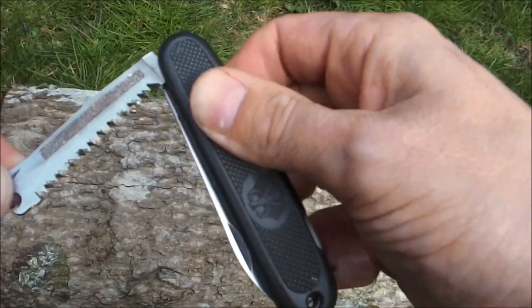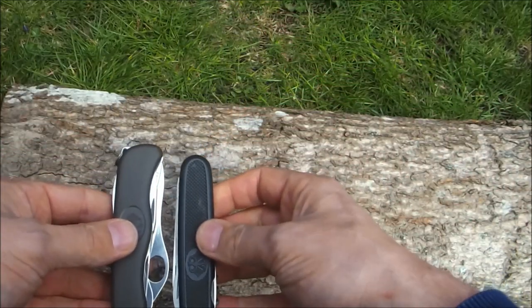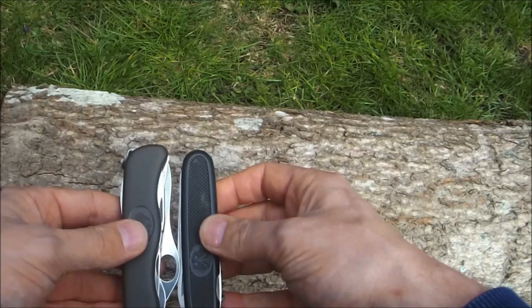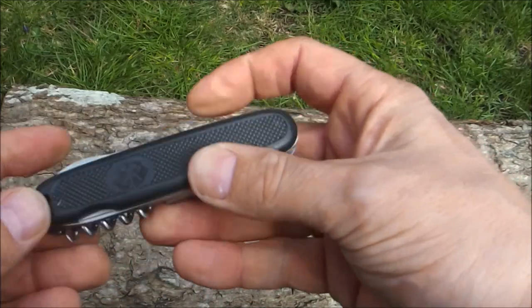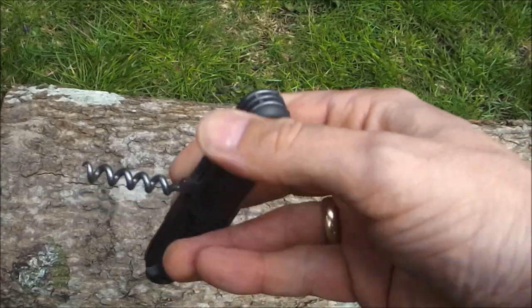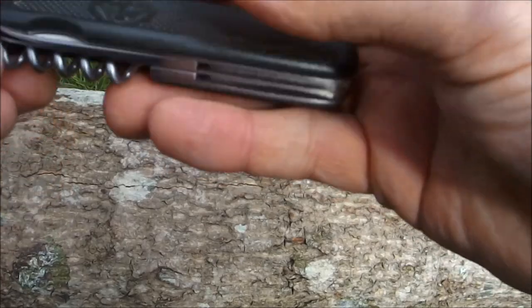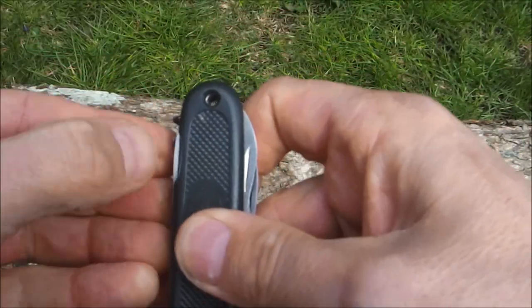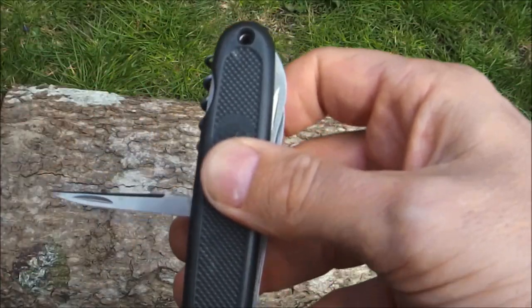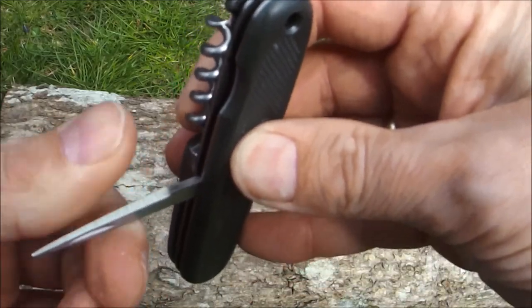The saw is quite efficient, though not as large as the modern one. Overall the older version is a smaller knife, so all the tools are smaller on it. On the back side: the corkscrew — very important for drinking your bottle of wine in the woods — and the awl, which is a slightly different shape to the modern version.